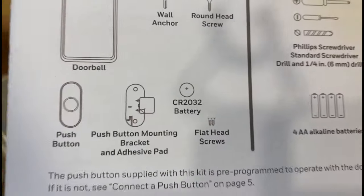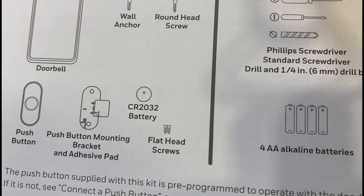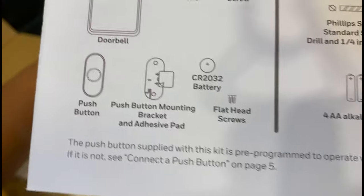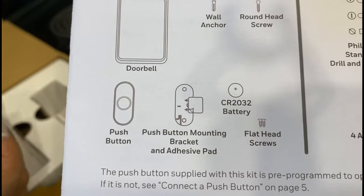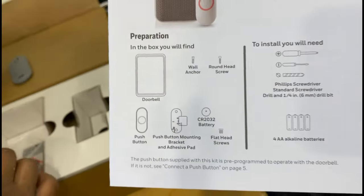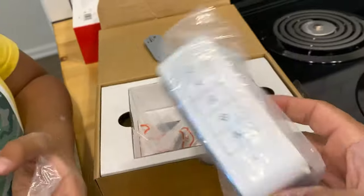Here's what you'll need: a Phillips head screwdriver, a flathead screwdriver, a drill bit, and four batteries. The kit comes with the doorbell unit, anchors, screws, the push button, and a small battery for the push button.